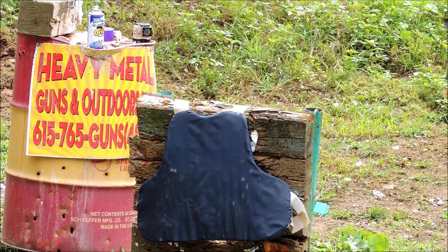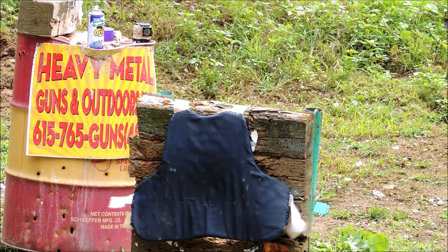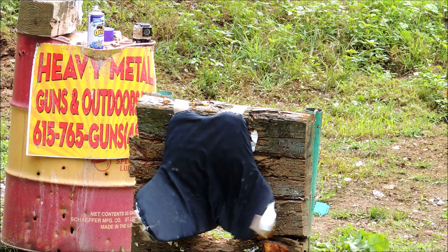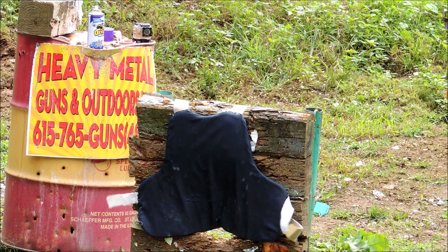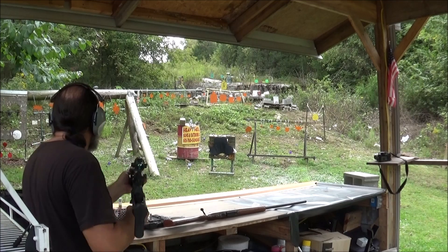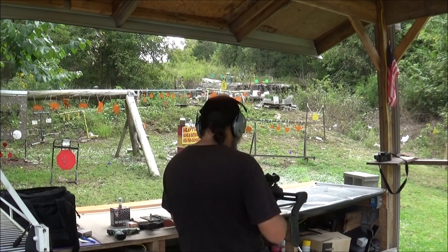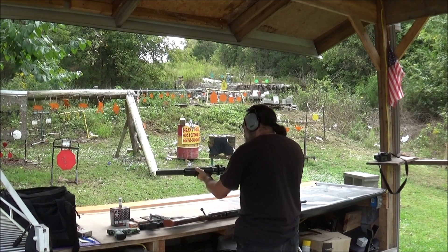Alright, see what two of these do to it. That moved it. We're clear.